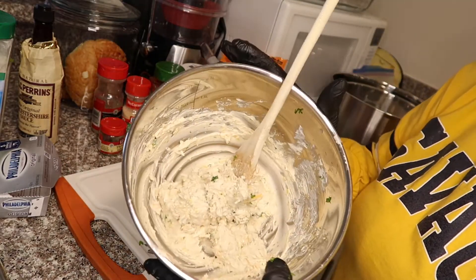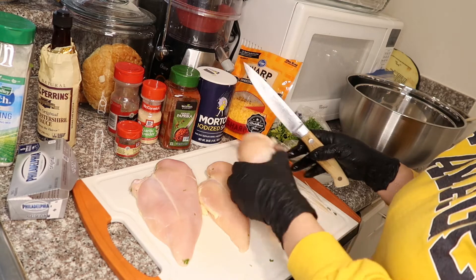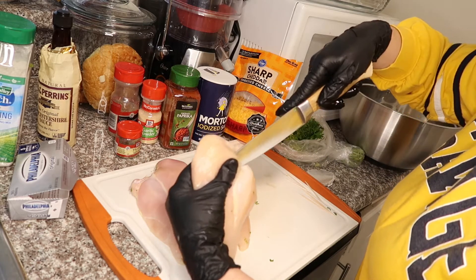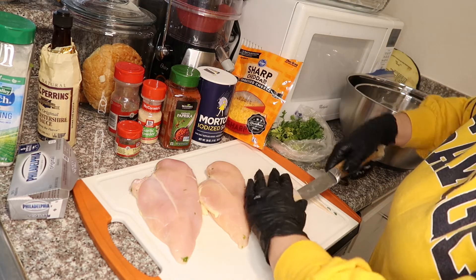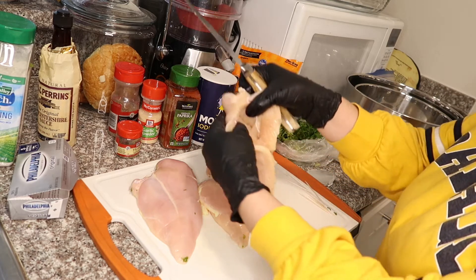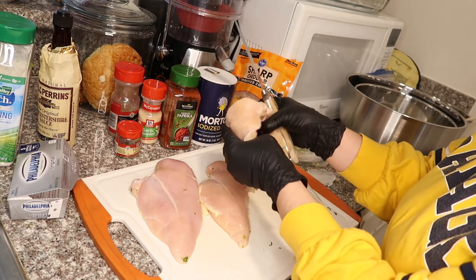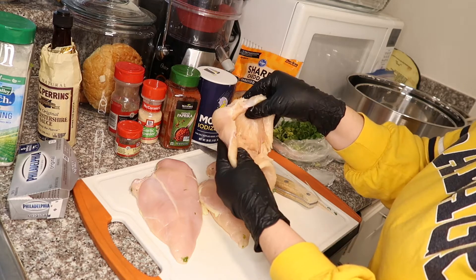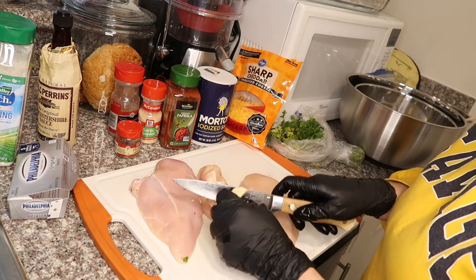I have three chicken breasts. We're gonna go ahead and just make a pocket — make sure not to cut all the way through. It's only on one side that we stuff it. Open slowly and try not to make another hole or all the cheese will leak out. That's good enough — that's one. I also got some toothpicks so you can just put those on there to hold it closed.